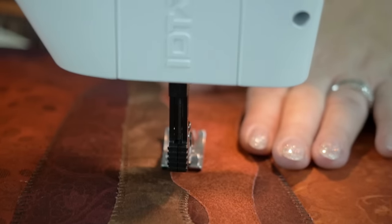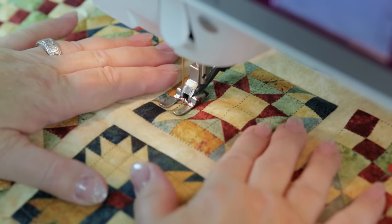For invisible machine applique, detail quilting, or stitch in the ditch, we recommend MicroQuilter.